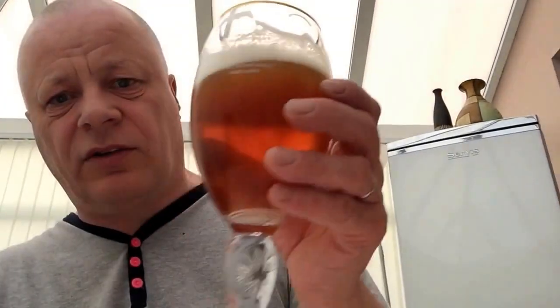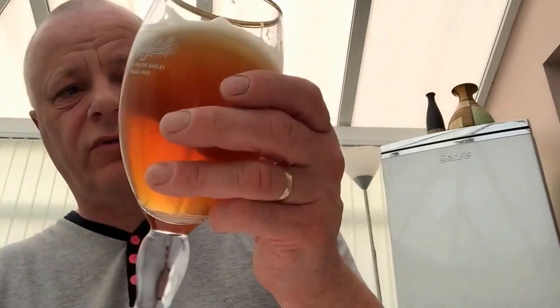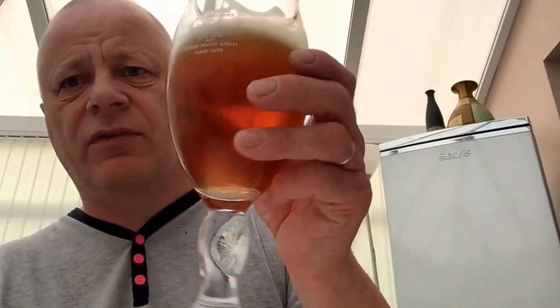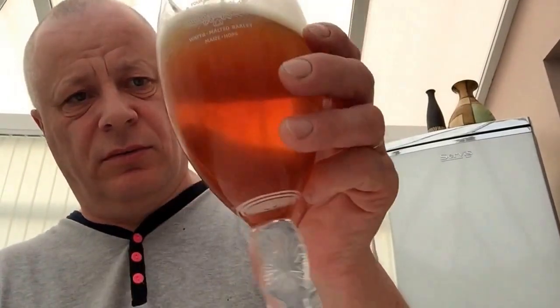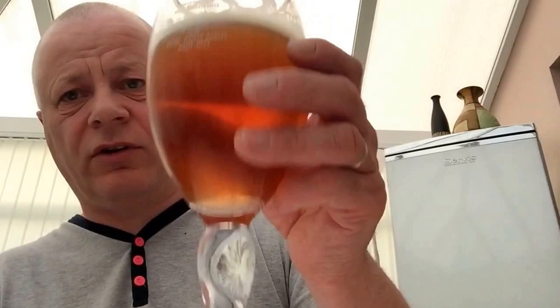This is an extract brew using cheap malt extract I bought — I think it was like £4.95 for one and a half kilos. Half the price of the Coopers kit. That's all right.